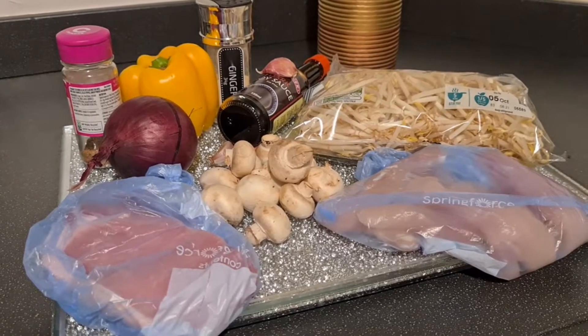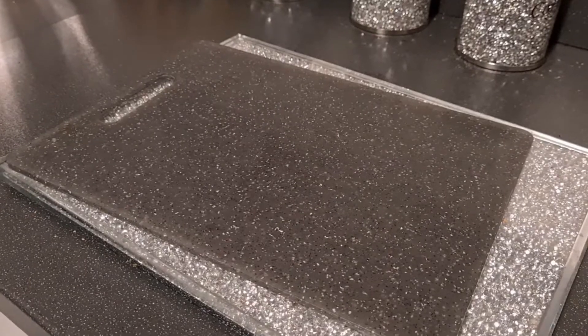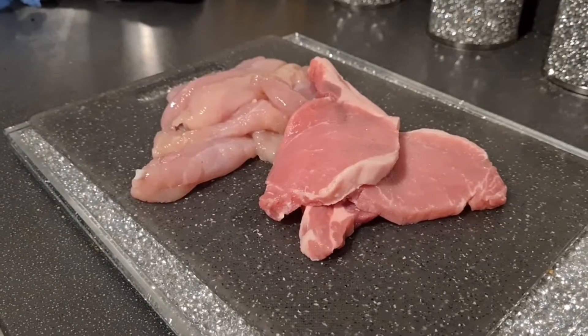This is how you make a stir fry. First you need the meat. Now you chop it up.